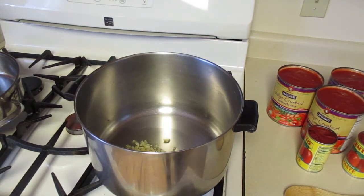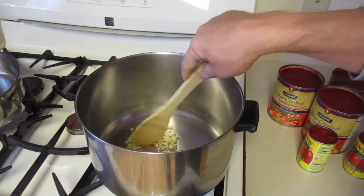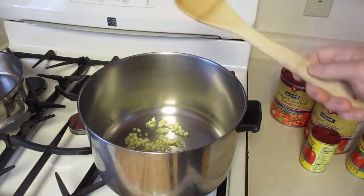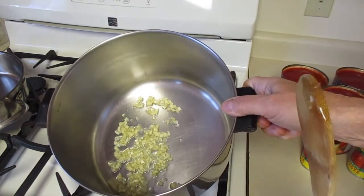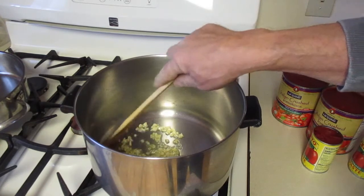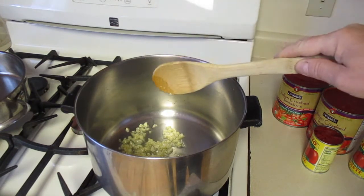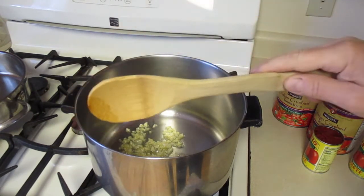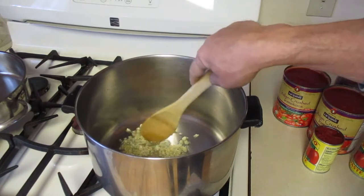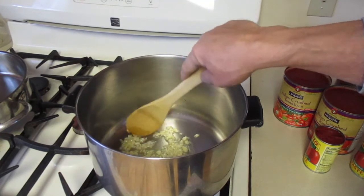First we're going to start — we have a little olive oil in here, probably about three tablespoons. Just make a little puddle of oil, and I've got about five cloves of minced fresh garlic. You're going to simmer this garlic just till it bubbles a little bit. Put it on low heat — do not burn the garlic.